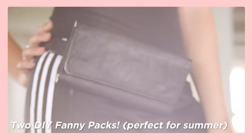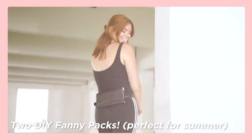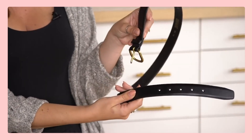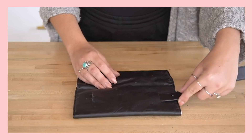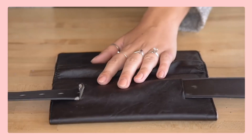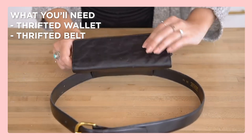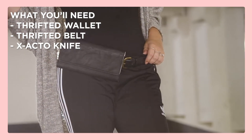Next up we have the no-sew fanny pack. This one is great if you're in college and want to rock modern styles but don't have the budget for them. It takes no sewing skills at all to make and can be totally assembled from thrift store items — essentially a fanny pack made from a thrifted wallet and a thrifted belt. All you need is an exacto knife to put this together.